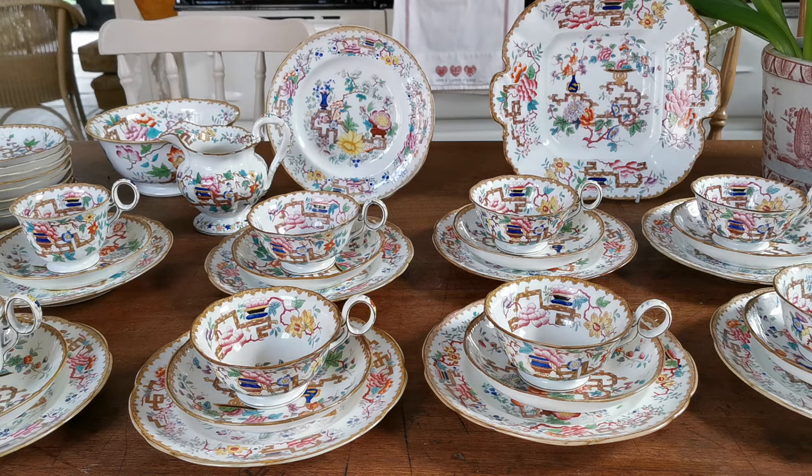Welcome to Vintage Farmhouse Antiques. Today we're going to show you this absolutely beautiful Thomas Minton Chinese Tree 2067.